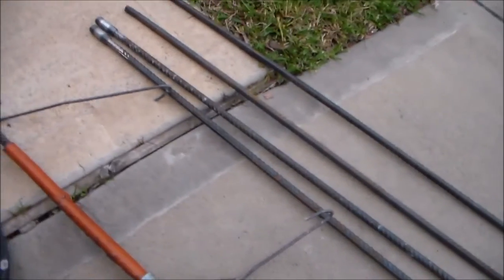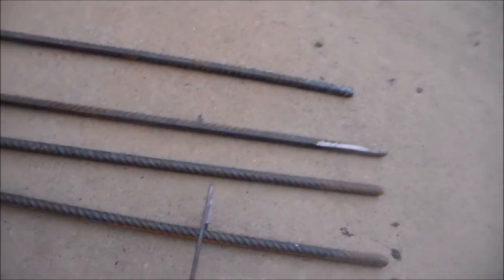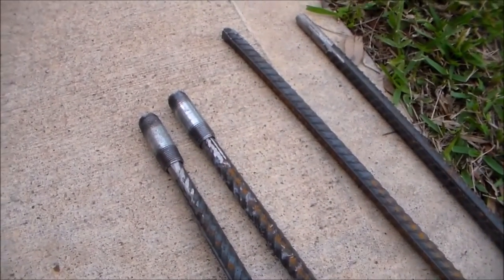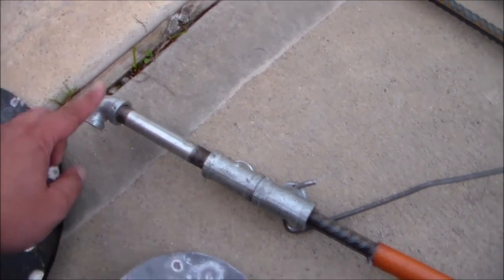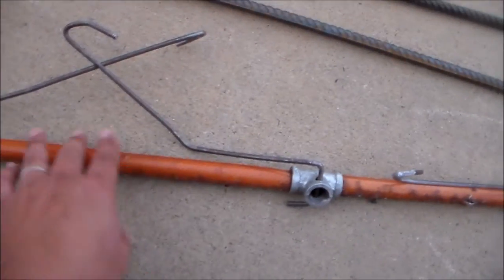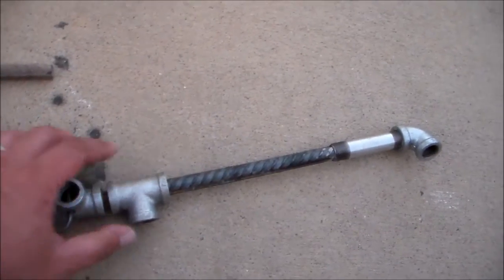What I did was I bought five rebars. On two of these you put two nipples — yes, they are called nipples. Then for your main hanger: elbow, nipple, T-connector, T-connector, old hose which serves as a spacer, T-connector, spacer, T-connector.